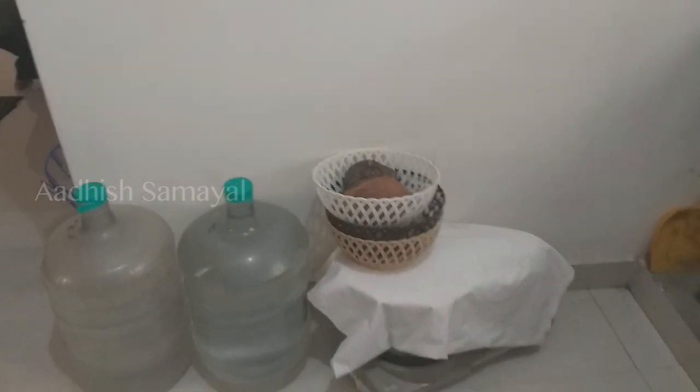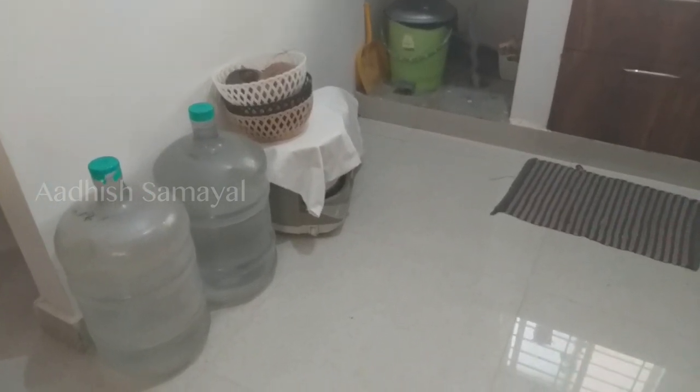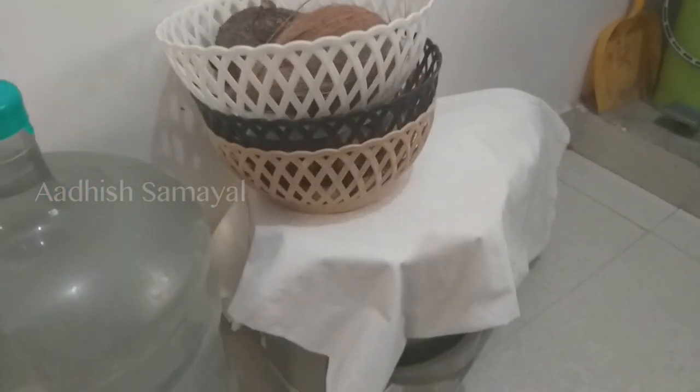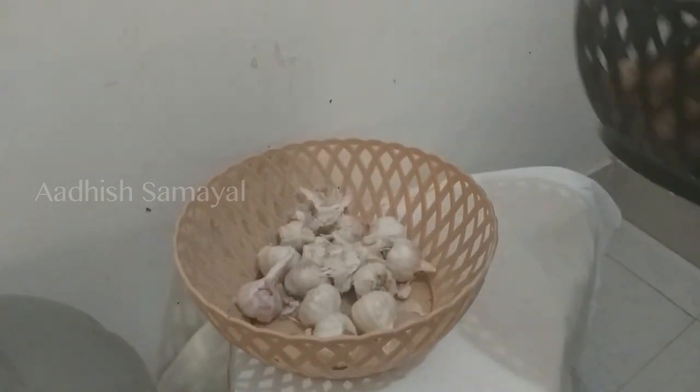My kitchen is an open kitchen. There are two water cans on the left side. There is a wet grinder. We will cover the grinder. There are many trays here.